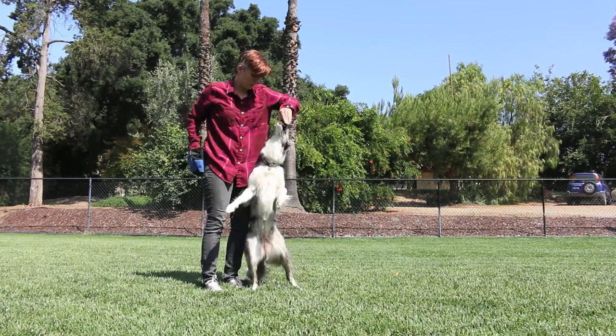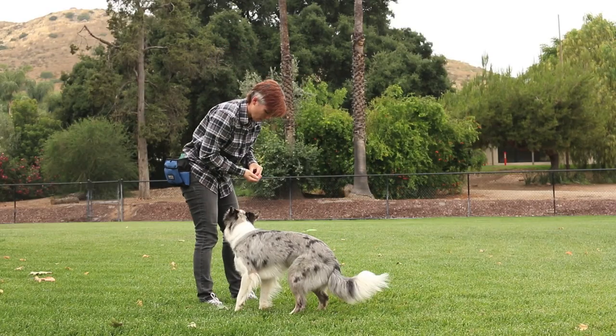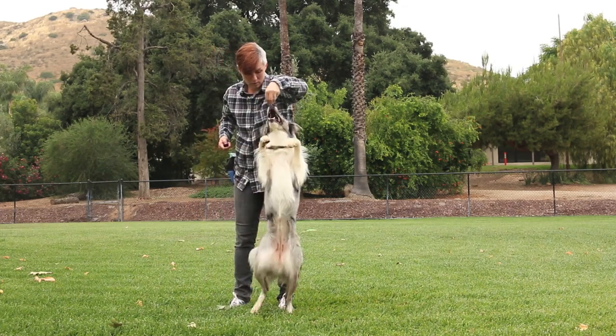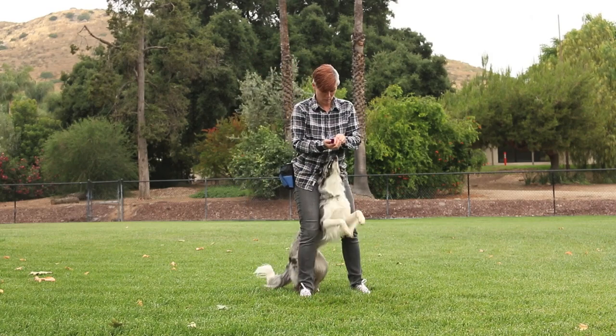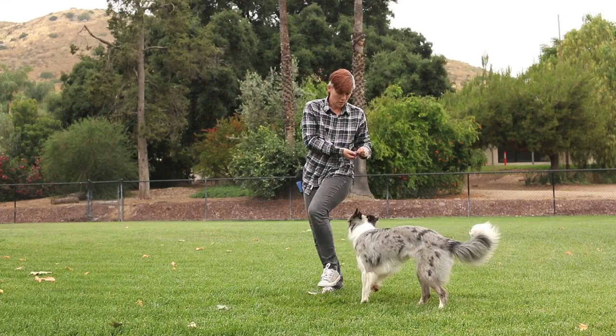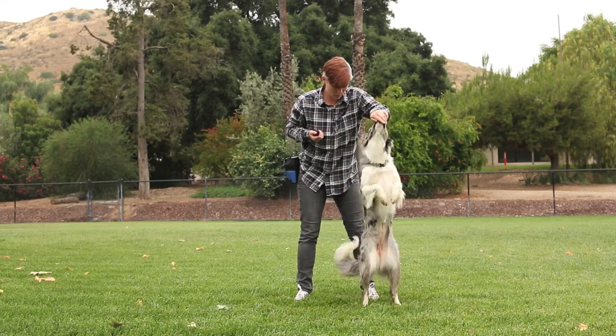Don't worry if it doesn't look very pretty at first. I suggest clicking the moment your dog stands up and then feeding your dog with all four feet on the ground. If your dog puts his front feet down, he's giving you information that it's either too hard for him or he's tired. Listen to your dog and don't tell him he's wrong — simply see if he'll follow the lure up into the air, or give him a break and try again later.